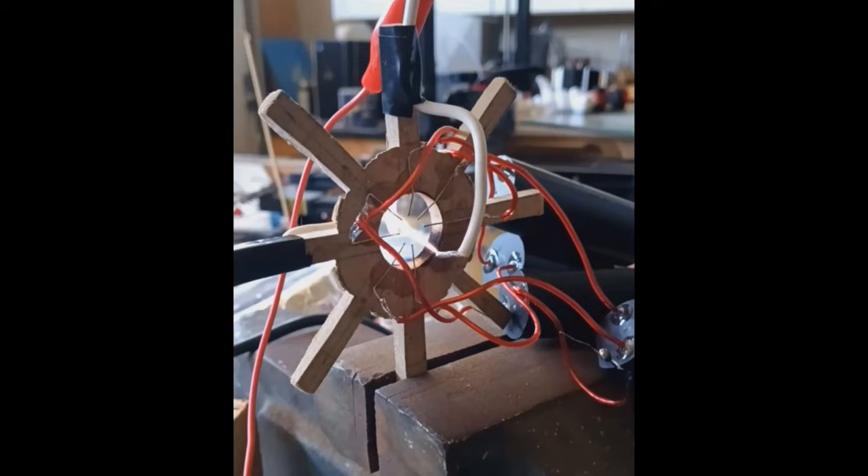We're going to add a flyback transformer and one of the regular module builds that I use, and let's go ahead and just make it spark. We're going to hook up the high voltage modules the way we did before, but now we're just going to run a wire in between on the hole in the wood and spark it off. As soon as the high voltage modules turn on, we're going to spark this thing. Let's see how violent it'll get.